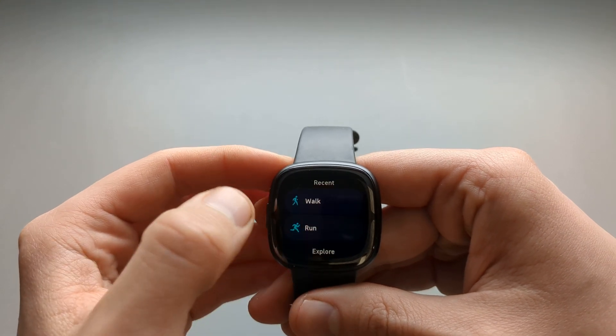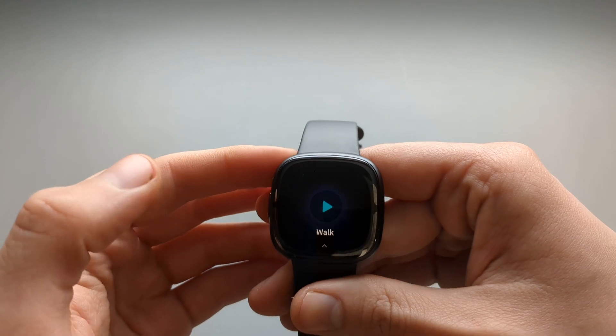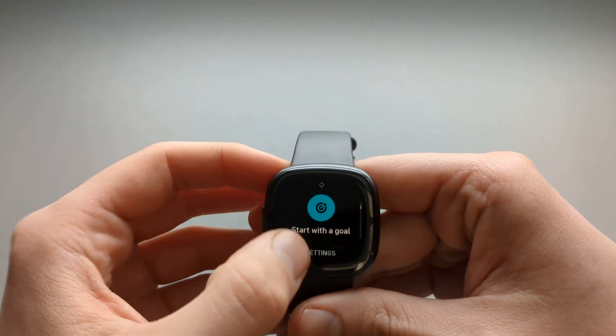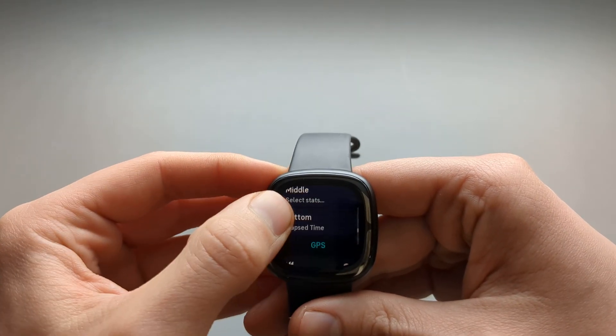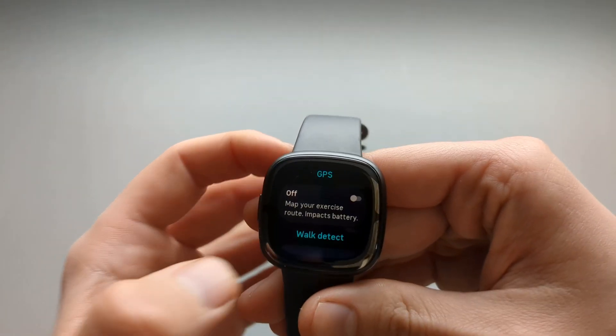Start New Exercise, then select Walking. This time it doesn't automatically start and you get access to the settings. To turn on the GPS, click this.